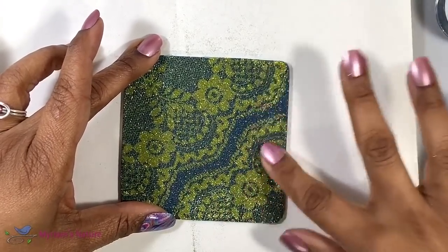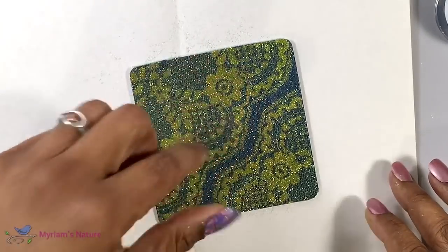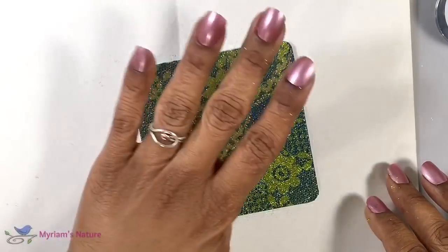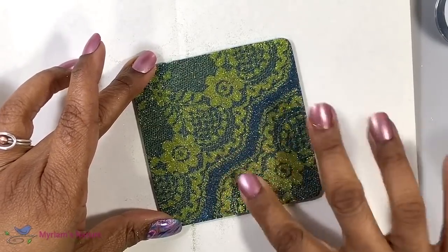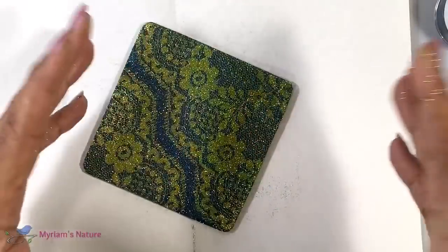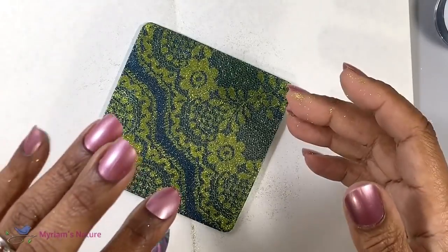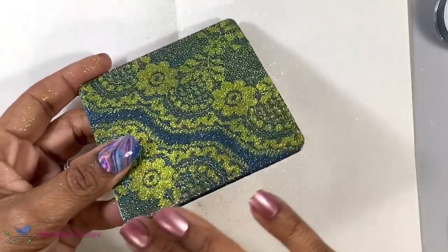I'm guessing the reason for that is that when the flakes of the glitter land on the tape, some of them are probably standing on their sides, and then when you burnish them you're laying them down. That's probably what makes it end up feeling so smooth and so shiny. I'm going to have to do this in every single color combination — now I want every single color they make. When I was picking colors I was thinking I don't have enough: I wanted a pale blue, I don't have one. I wanted a pink, I don't have one of those, but they do. So I'm going to have to order more.